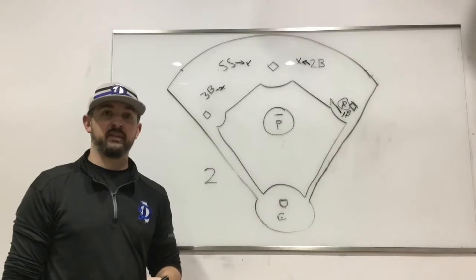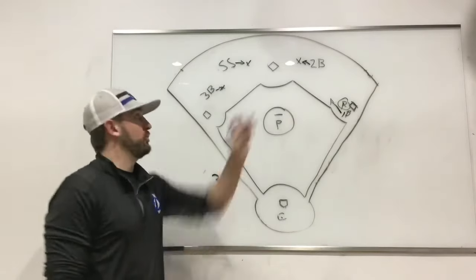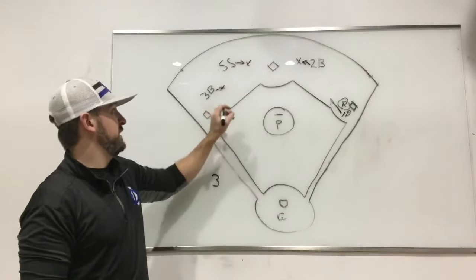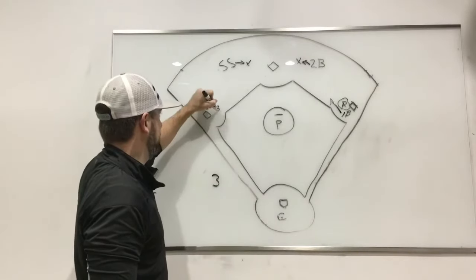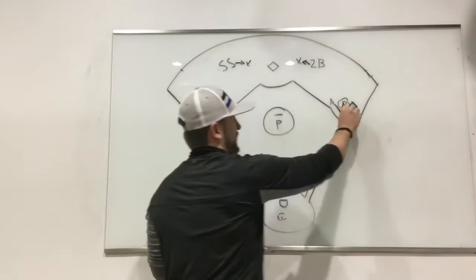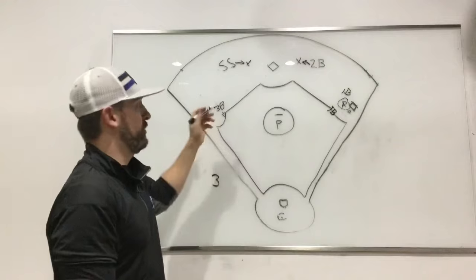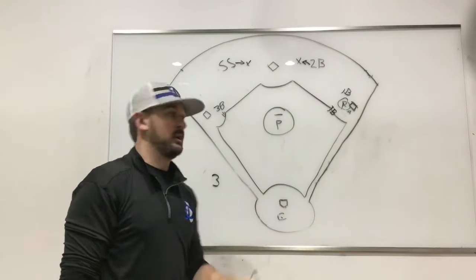A three call is where we still want our middle guys in double play depth — they don't change — but we want to be in a position to turn a double play at third base to first or get a force somewhere else. Now our third baseman is even with the bag or just slightly in front by the cutout, and the first baseman is not holding the runner — he's either in front or just behind depending on the game situation. So our corners are up and our middles are still pinched — that's a three.